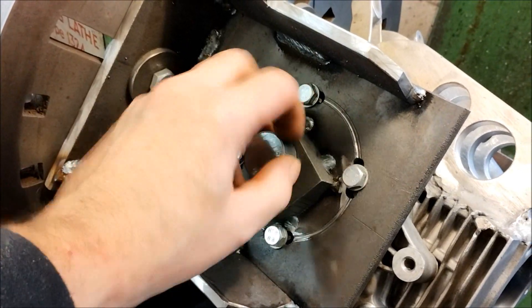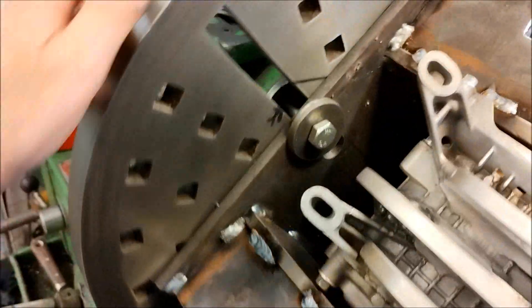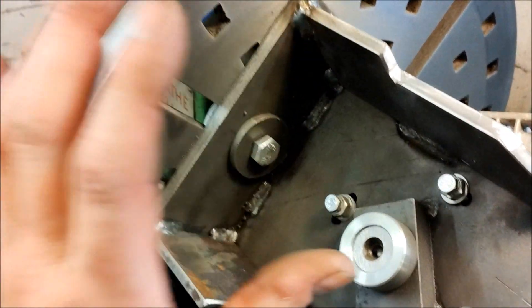I didn't even realize I didn't need a collar — I just needed to take a bit of that off. I've got fixings which allow me to move it around. They're 25mm, so I can do this and that.